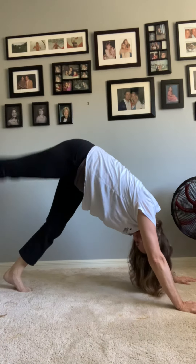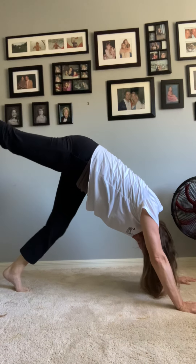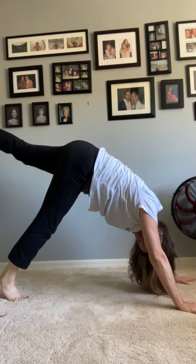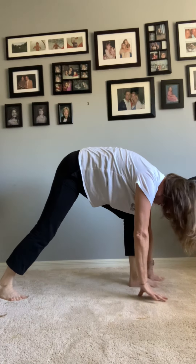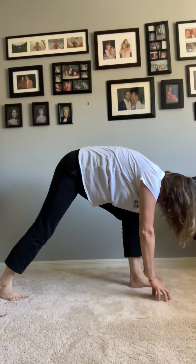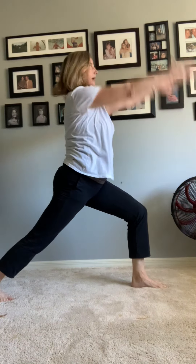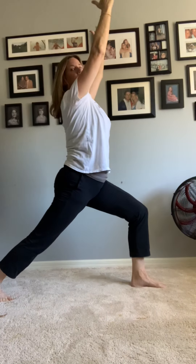Now I want you to take your foot and put it really high up in the air, as high as you can get it. If you have to bend your knee, that's okay. You're going to bring it through — this time we're going to come up. Remember to keep your leg bent and put your arms up — this is called warrior one.